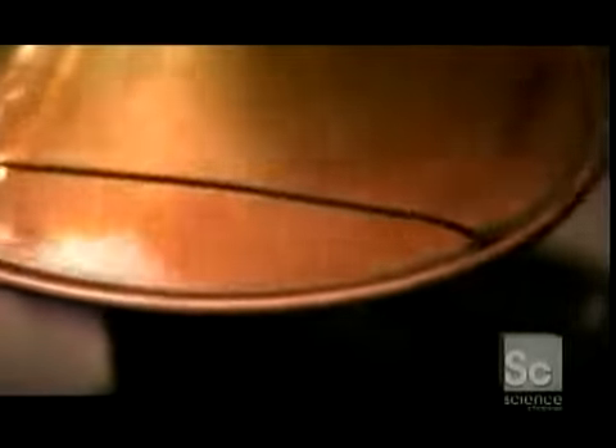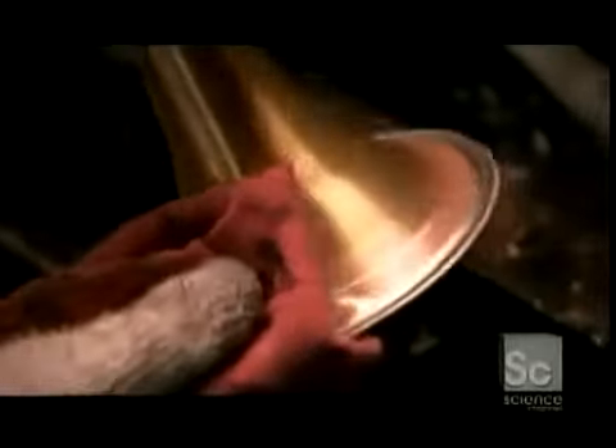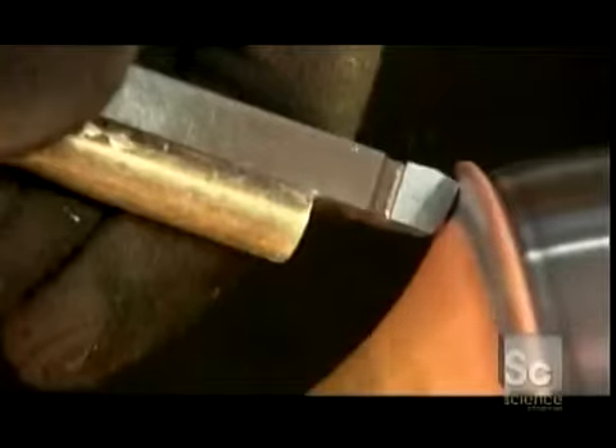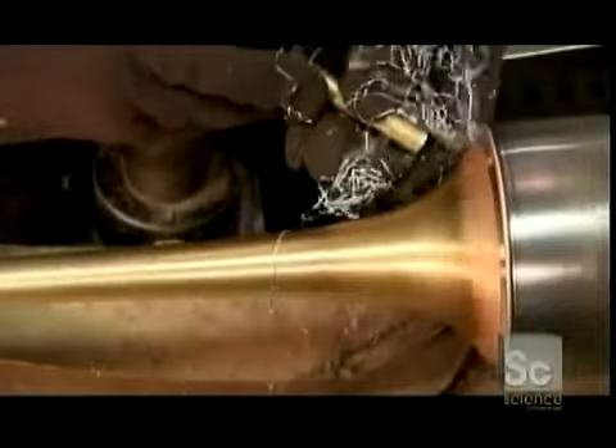They roll the rim over even more to enclose the wire. Then they heat the rim and apply acid flux to clean the surface for soldering. Silver solder ensures the wire won't rattle when the bell vibrates. After wiping off the excess flux, the bell goes back on the lathe to scrape off the excess solder. Using an abrasive sponge, workers smooth away any scratches, then remove any solder bits trapped in the rim.